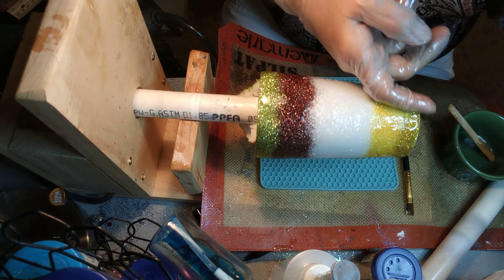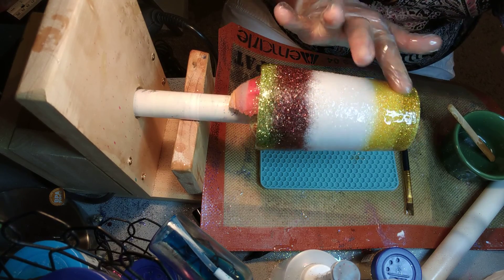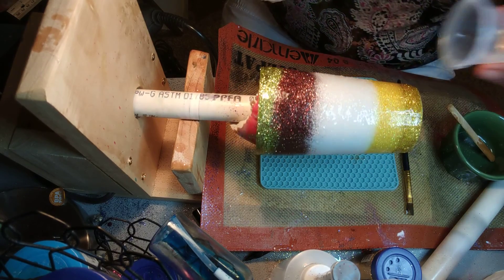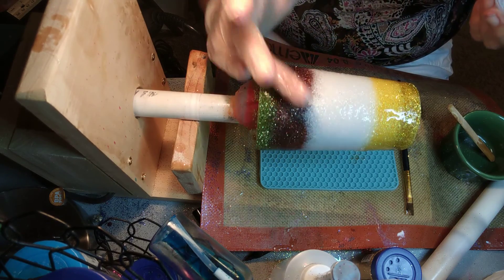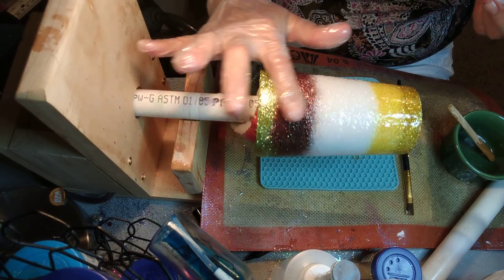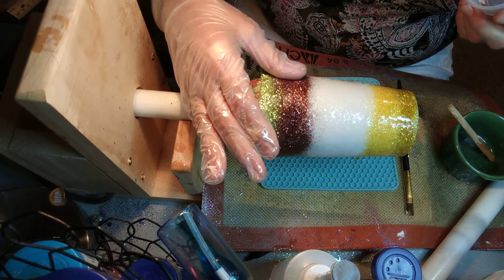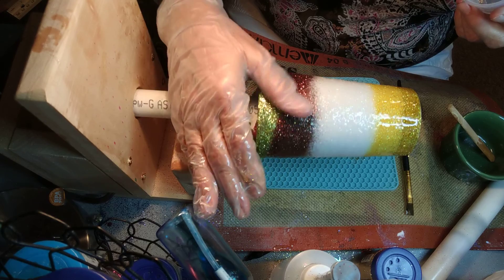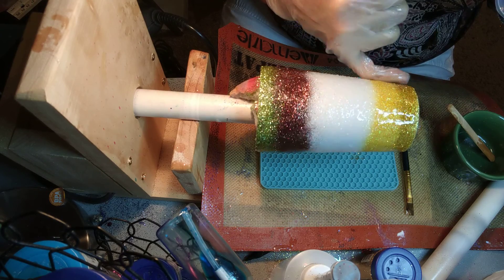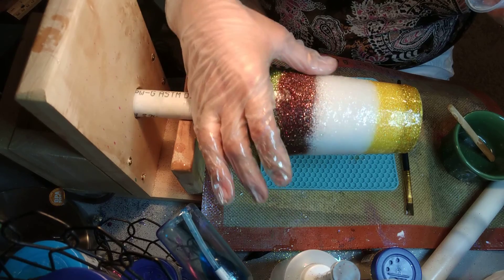The gold I put over the yellow is just kind of a little accent gold — it's not super strong. But you do want to make sure your epoxy is covering every part. This is going to be a sunflower cup. I know most sunflower cups are just white, yellow, or gold but I wanted to put the brown and green — I wanted to put all the colors.